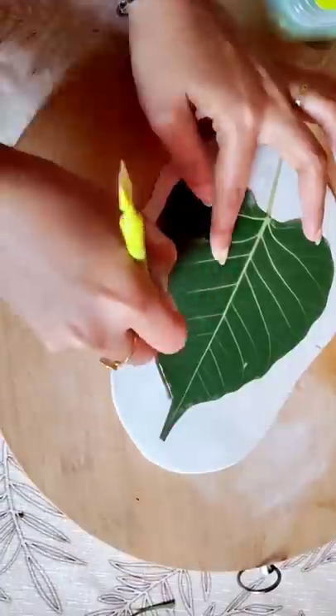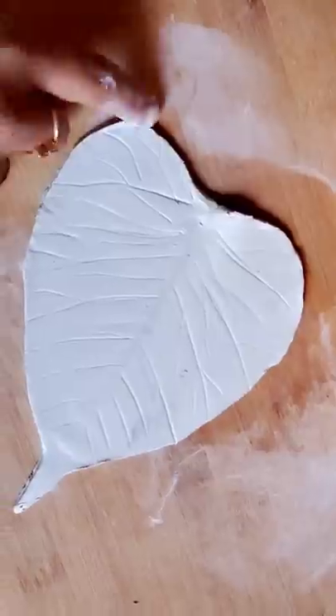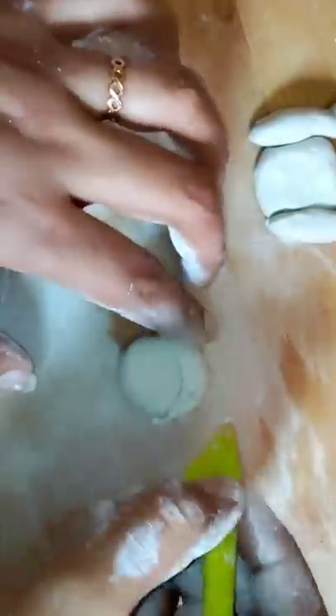Ladies, we have to cut a little bit of clay in this video. This video will be smooth and smooth. Now, we have to cut a little bit of clay.